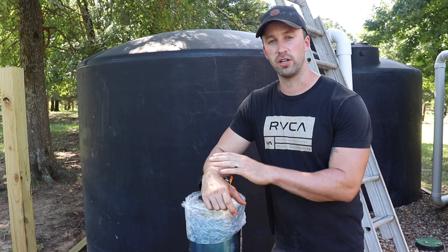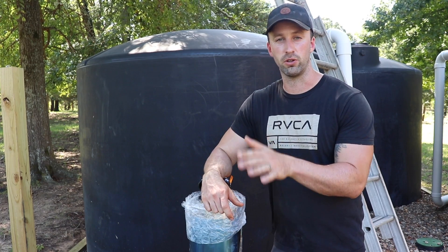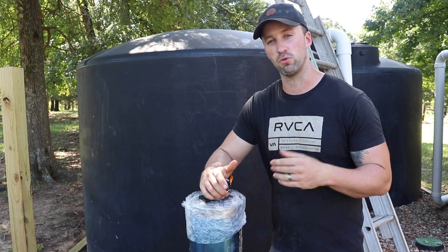As far as all the filtration and the entire system inside the pump house, we'll go into that a little bit later once everything's hooked up and it makes a little bit more sense.